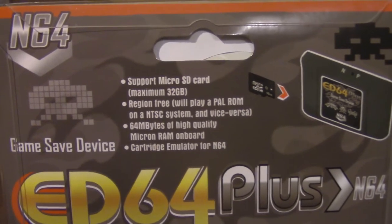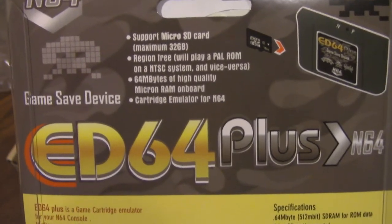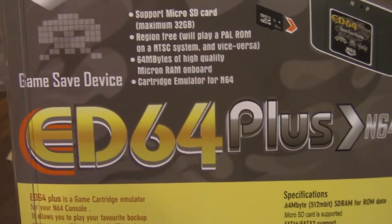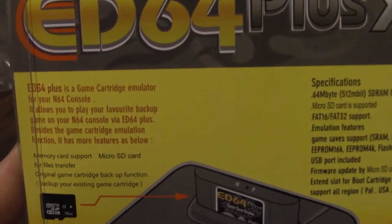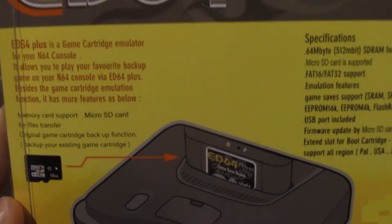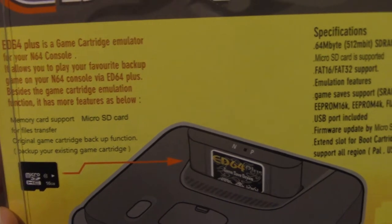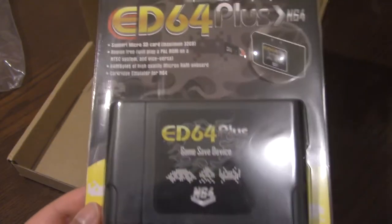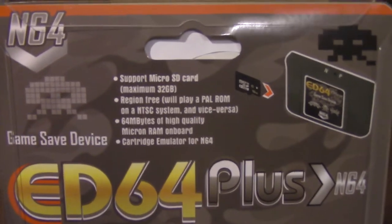Either way, this is actually a flash cart. Flash carts allow you to play ROMs on your original hardware. The reason I wanted to get this is because not only are N64 games going up in price, but there are some pretty cool fan translations you could play on the N64, so I thought it would be cool to play them on my original N64. Some ROM hacks are also compatible as well.